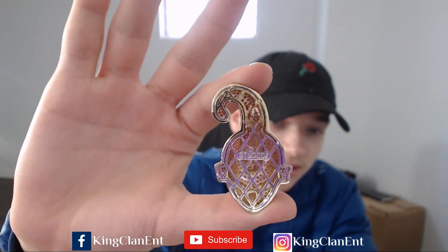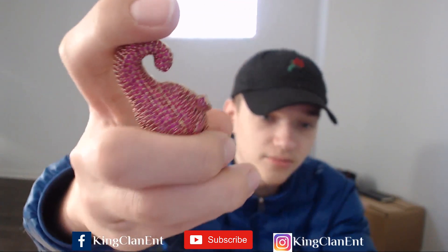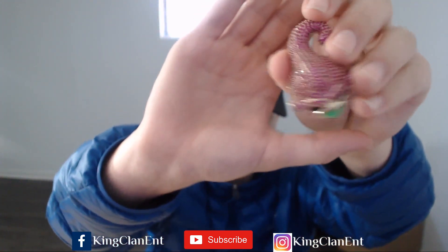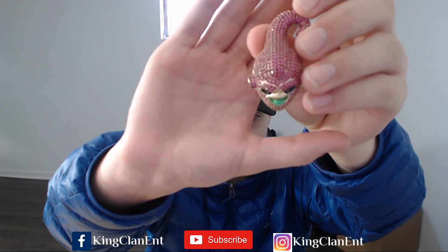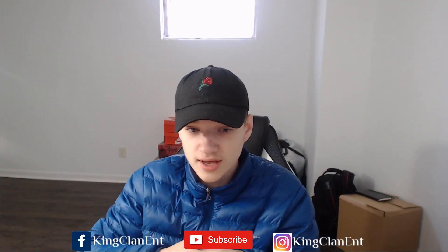Hollowed out with their logo on it. You see all this? It looks amazing.